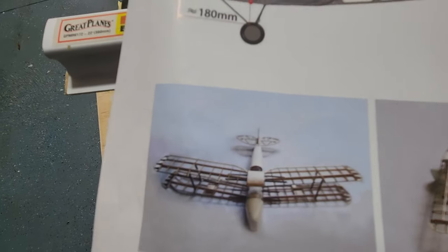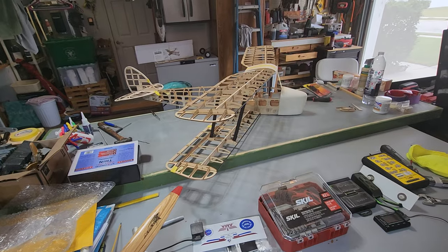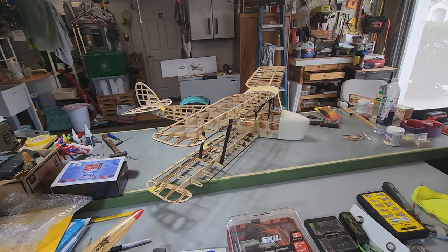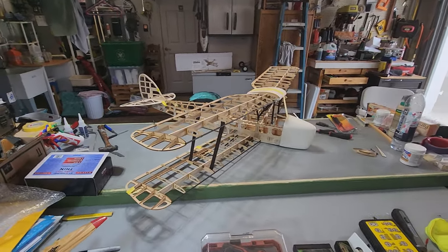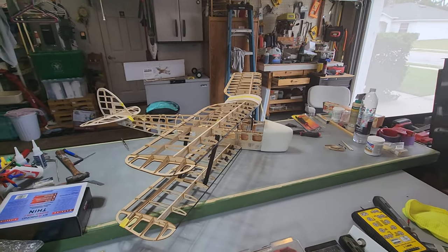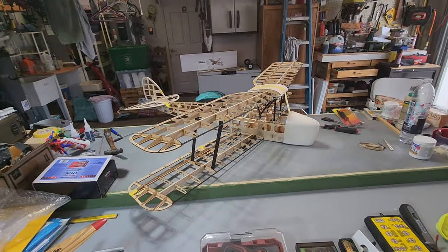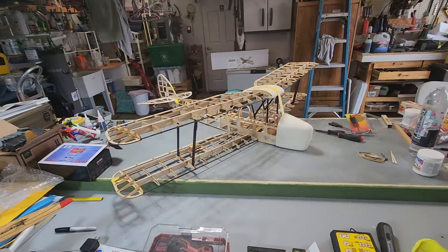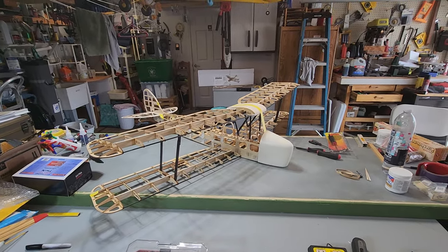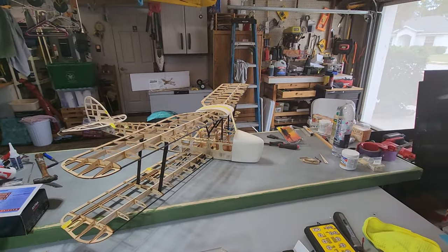So you can see what the completed model looks like with the covering on top. The wingspan is 1400 millimeters — that's 55 inches. And the fuselage length is a little over a meter, it's 1100 millimeters — that's 46 inches. So 46 inches long and 55 inch wingspan.